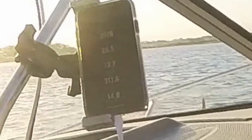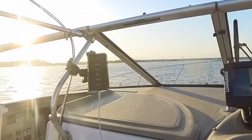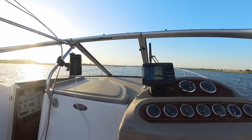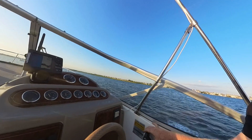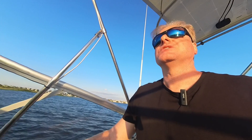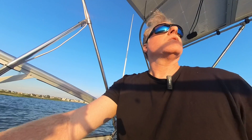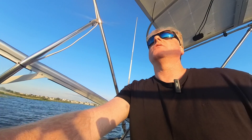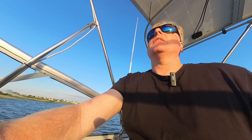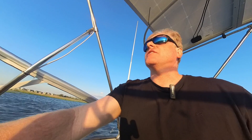We're back up to 25 miles an hour — nice and smooth. 27 and a half, and nice and smooth. No issues. When we went out the other day it was smooth just like that at first. We were in a different part of Barnegat Bay, on plane for a little bit longer, and then it started acting up. We'll see what happens — I'm going to stop the camera and then check again at the next no-wake zone.